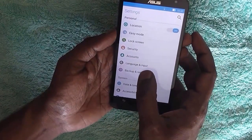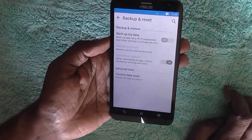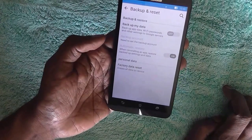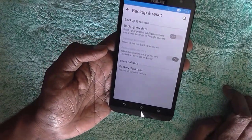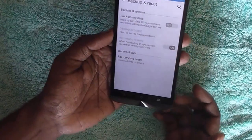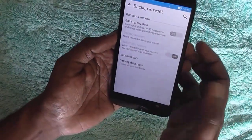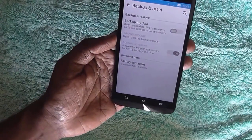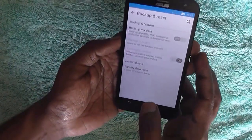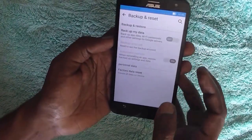Here it is. Click on Backup and Reset and here you will find options such as Backup My Data during the reset and Automatic Restore. By default, Backup My Data is off and Automatic Restore is on. You can change these if you want to, but the default options are always good unless you know what you are doing.